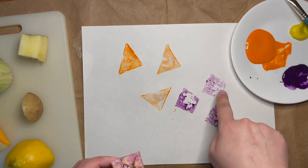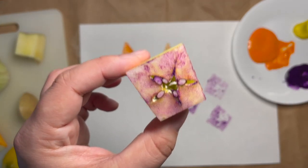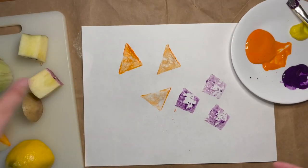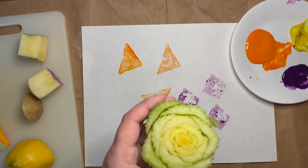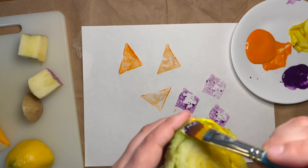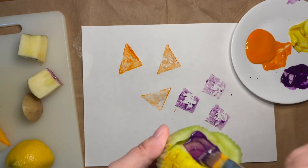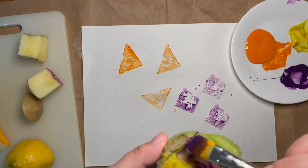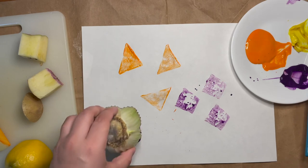I like the pattern that's on the inside of the apple. If you look at it, it kind of looks like a star. You can also try some of your other ones and you can even mix some of the colors — put some paint using your paintbrush on one side and some in a different area. Or you can do all the same color, however you want to do your fruit and vegetable stamping.